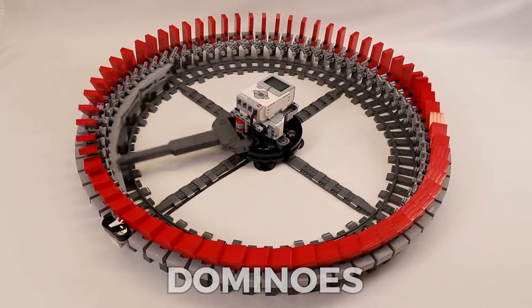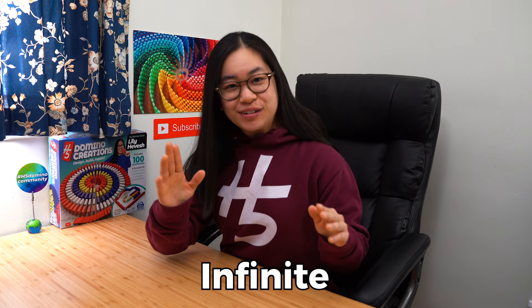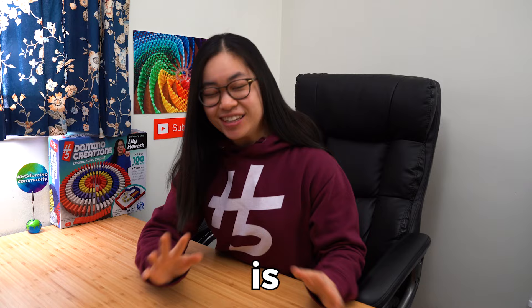Two million dominoes per day? This infinite domino ring is absolutely insane.